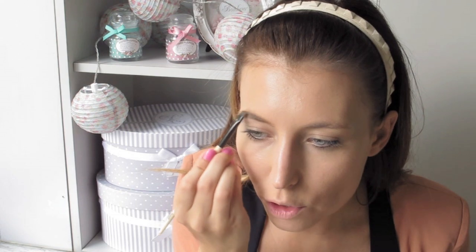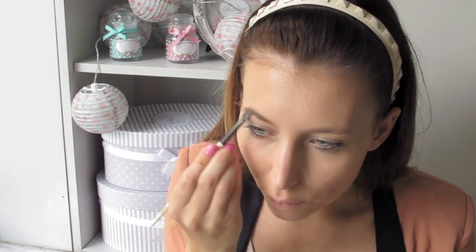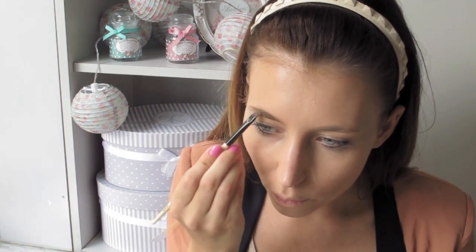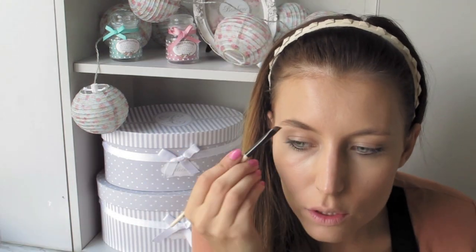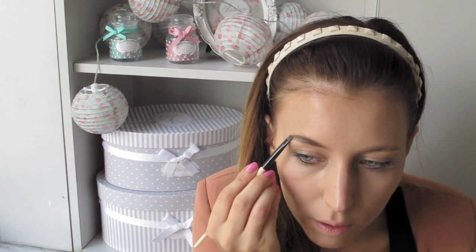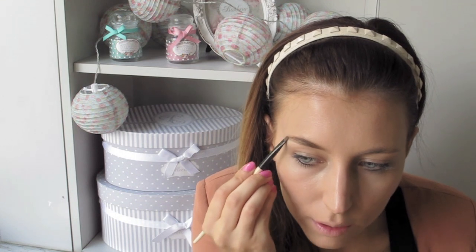I'm just going to fill in my eyebrows. Their eyebrows are really, really dark, so that's what I'm going to do. I'm going to try to fake them a little so they are bigger, because they are very, very straight. Take your gel, map out the inner part of your eyebrow starting from that point to the outside, and then fill in the beginning of the eyebrow. That's the easiest, actually.